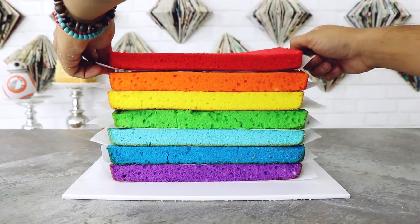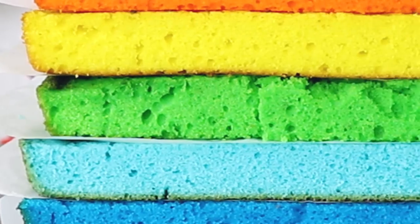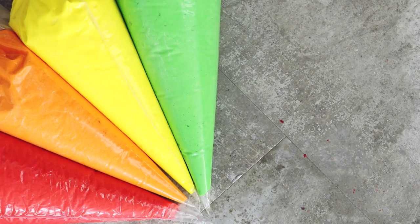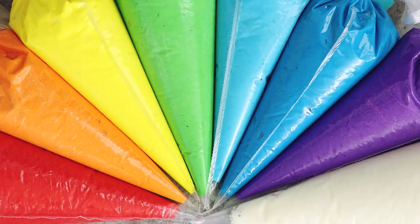Now I want all of the cakes to be five inches wide, so I created a template using a piece of cardboard and just cut out the perfect shape using a serrated knife. Repeat this process with all of the cakes. The green layer was giving me such a hard time — if this cake layer was a person, we wouldn't be friends. Just like our cake batter, I'm going to do the exact same thing with our icing and create eight different colors. All the colors except white are going to be used on the outside, but I really want white in between each layer of cake.